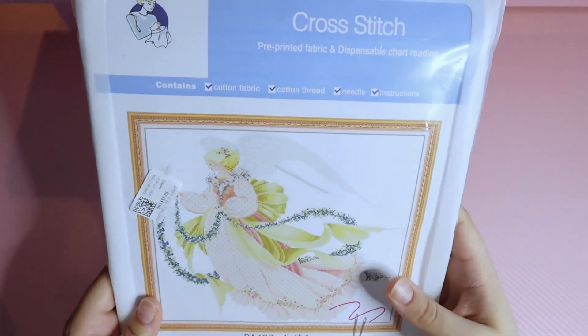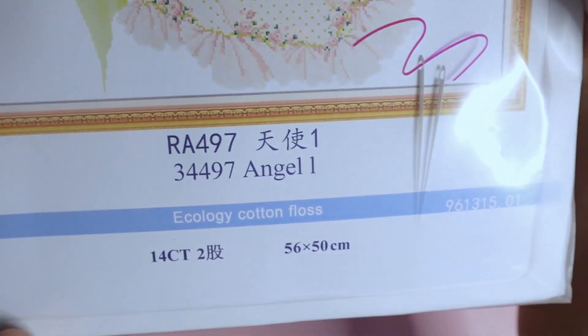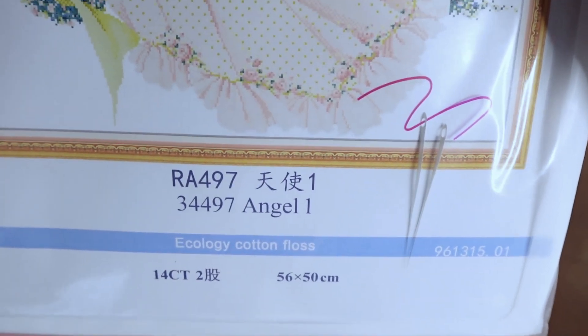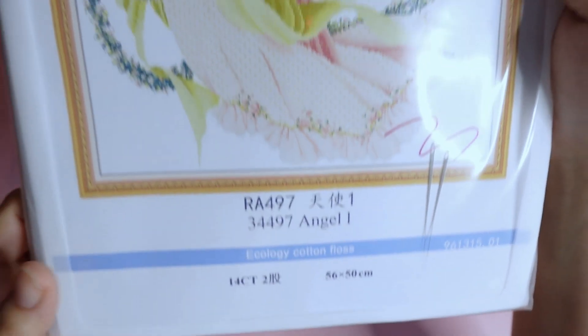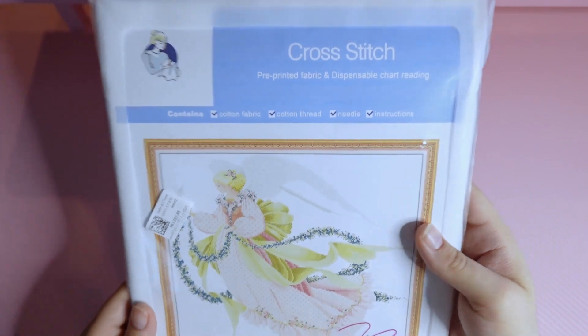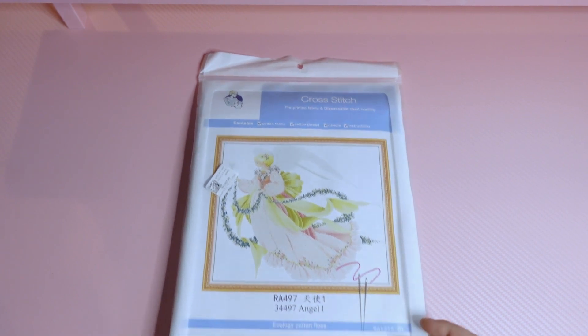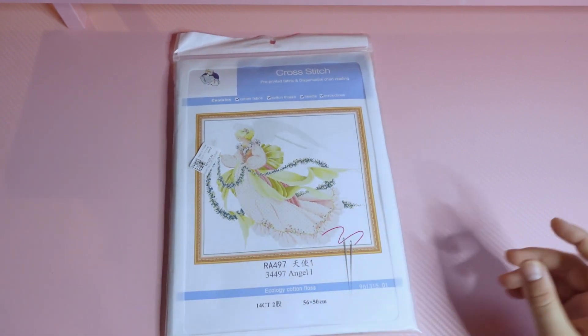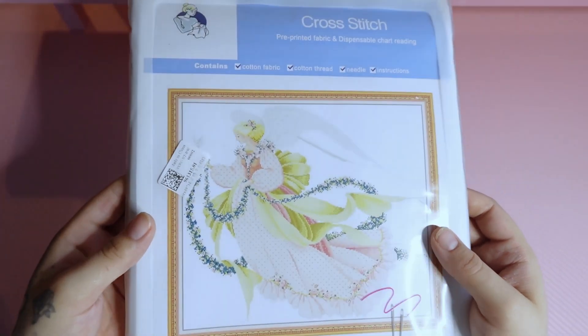So this last one I think I may have been the most excited for. It's called Angel 1. It is 14 count and it's 56 by 50 centimeters — so almost a square, but not quite. I just thought this was so beautiful. They do have other versions — different angels in different styles — and there are a few more I'd consider getting, but definitely not all of them are going to be to my preference. But this one was my favorite.